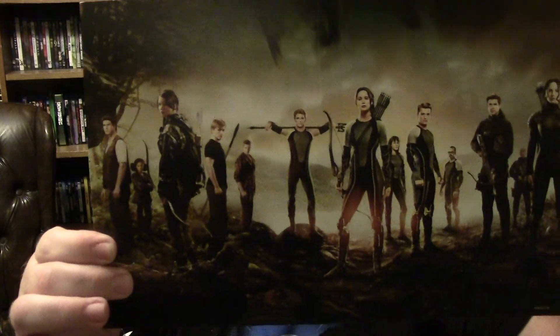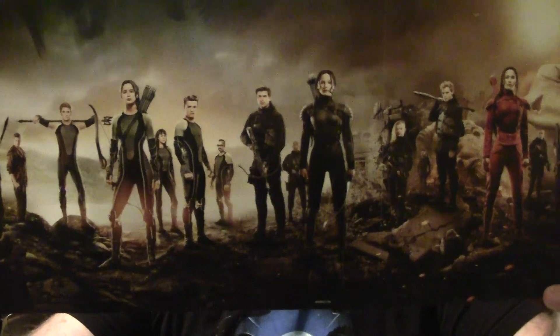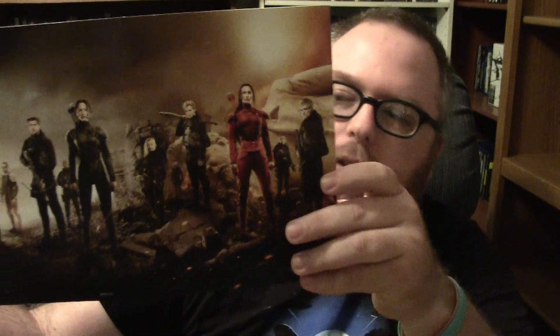Now let's show you the back of the set. On the back you have probably all the people ranging from the first film to the last film right here — The Hunger Games, Catching Fire, Mockingjay Part 1, and Part 2. I still love this series so much, even though sadly it's not perfect.